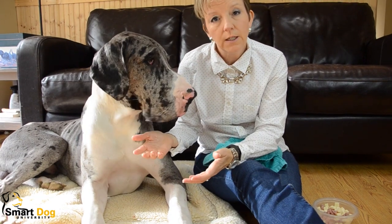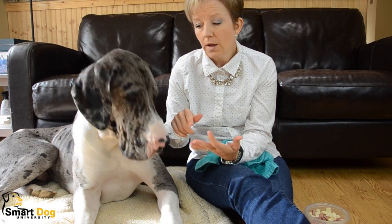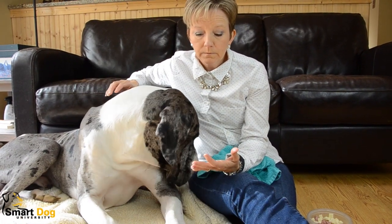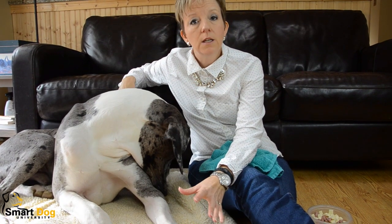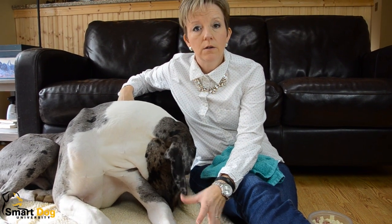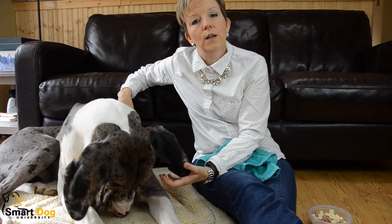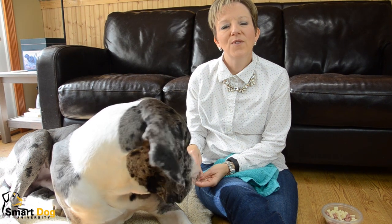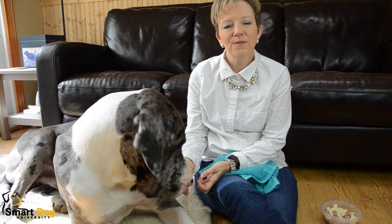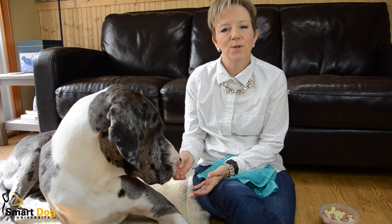Anyway, that's how you get started: super high-value treats, a nice comfy bed, the dog's free to leave, and you go at their pace — we're not forcing him to do anything. Hopefully in no time at all your dog will be happy having its feet handled, and then you can progress to nail trims a whole lot easier. We'll get into nail trims soon, but first we have to get him comfortable with having his feet handled. For more fast, fun, and easy dog training tips, visit SmartDogUniversity.com. Please leave a comment below and click subscribe to get future videos.